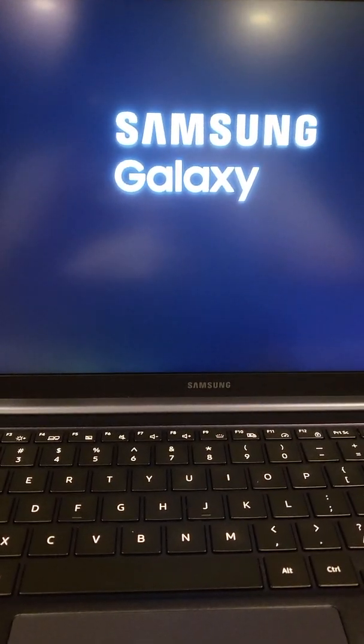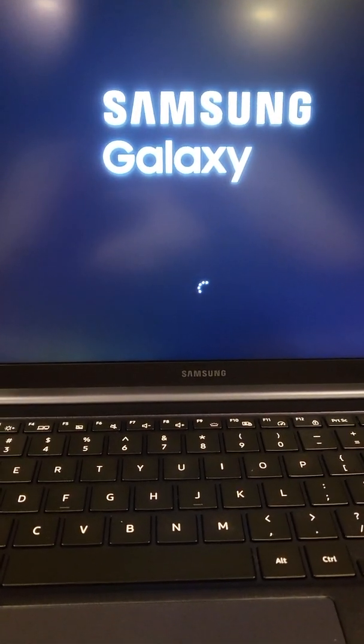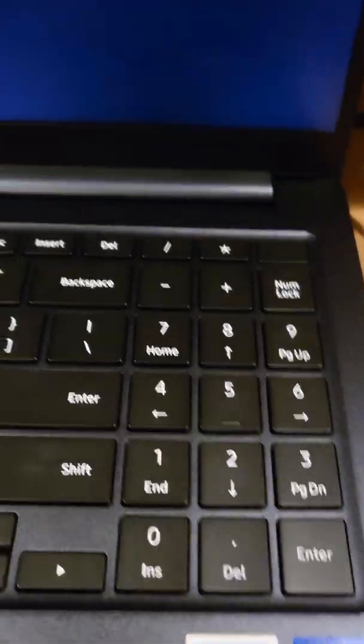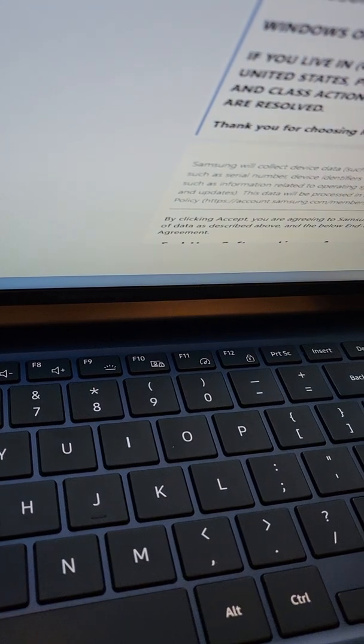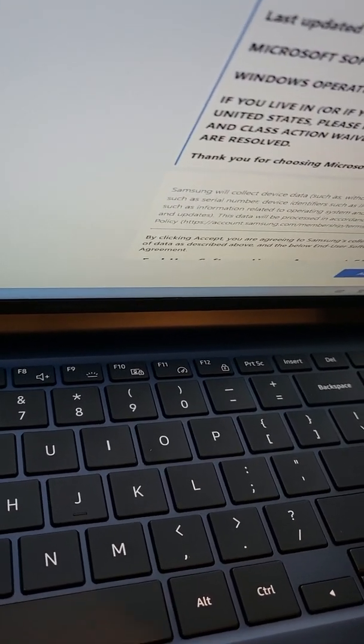Trying to start up the Galaxy Book Odyssey. Not as big a trackpad as on the MacBook Pro. Core i7 is almost seeming outdated even though this is new - it's the newest version. It says Intel Core i7-11600H. What do you all think of the Galaxy Book Odyssey? I'd love to hear.